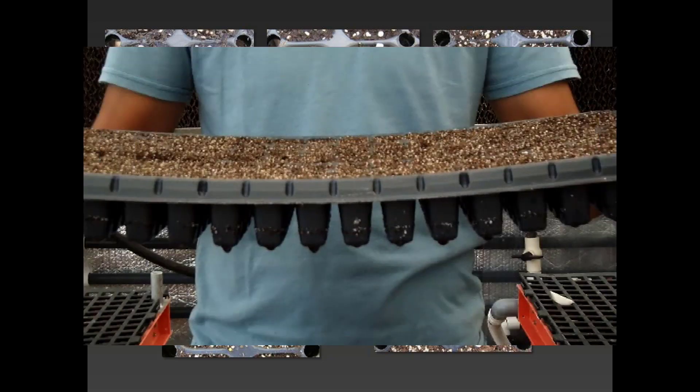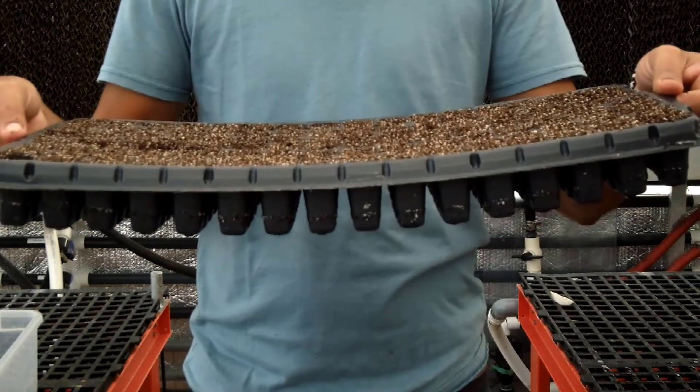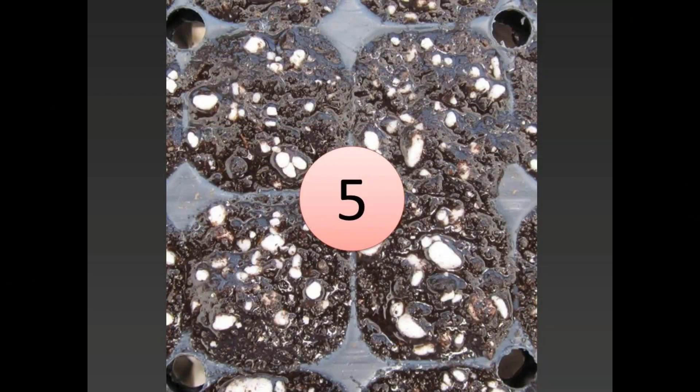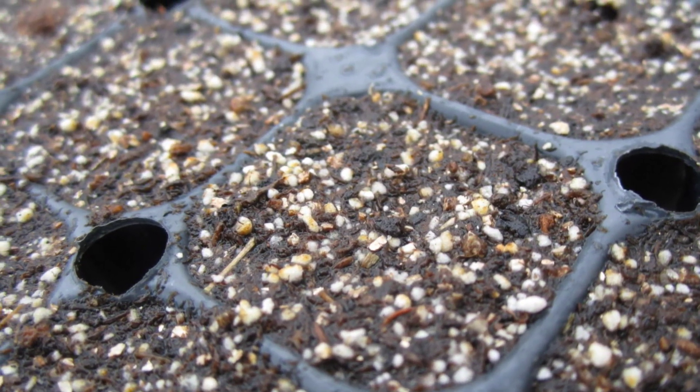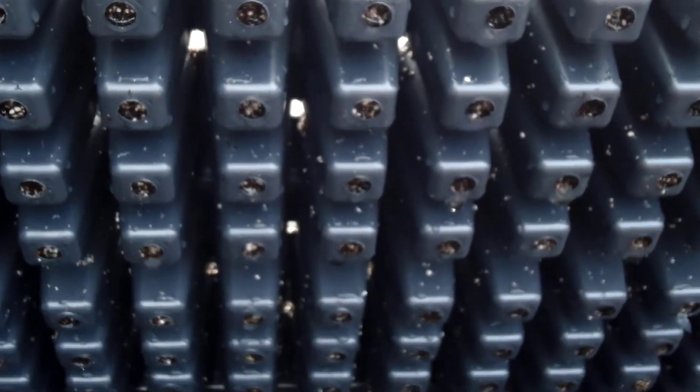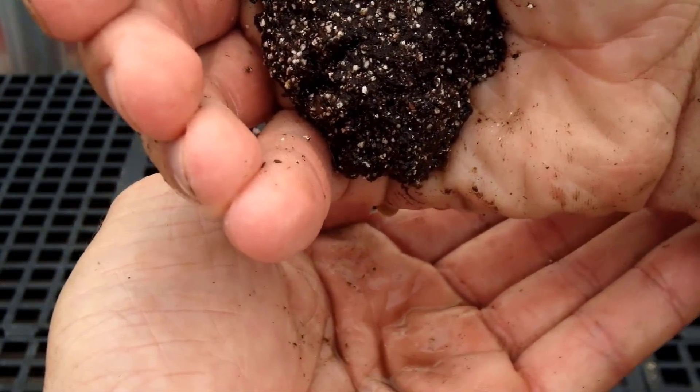At level 5, the media is fully saturated. The tray is heavy and it bends under the water weight. Level 5 is seen just after fully irrigating the tray and it doesn't last long since gravity soon pulls moisture out of the cells. The media color is black and it is shiny, and you can see free moisture at the surface of the media and underneath the cells. At level 5, the media feels like pudding and when holding it in your hand, water freely drips.